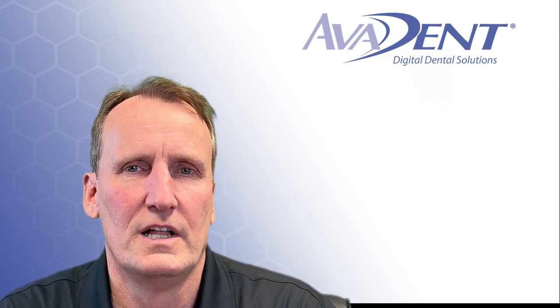There are several reasons why evident monolithic dentures are so much better than conventional dentures and printed dentures. Let me explain why.